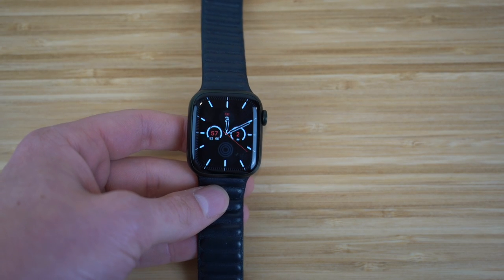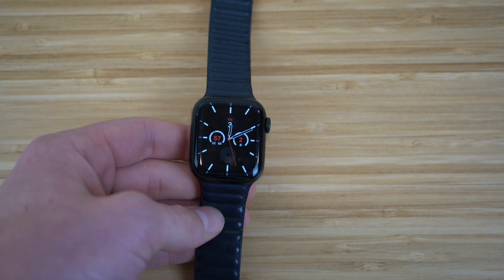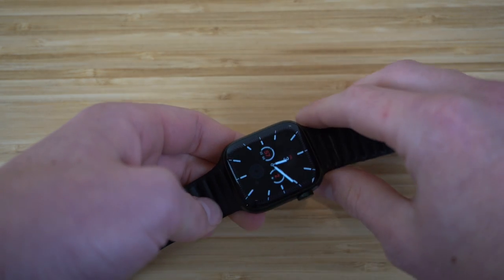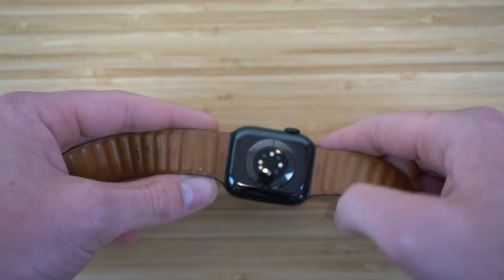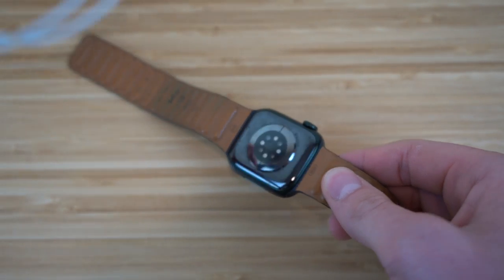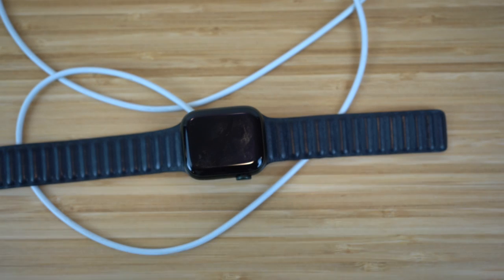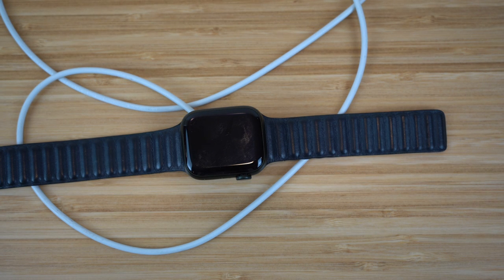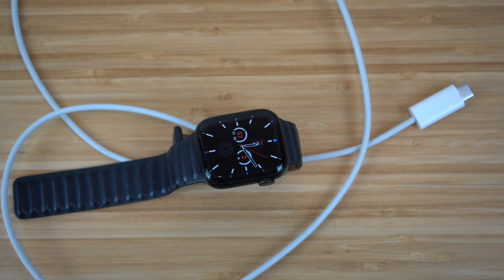The back of the Apple Watch Series 7 has a MagSafe area which allows you to charge it with the included charger. Just plug it into an outlet and place the watch on it — it charges super fast. Eight minutes of charging allows for about eight hours of Apple Watch use, which is an incredible ratio. So whenever you need to charge, just stick it to the charger and you're good to go.